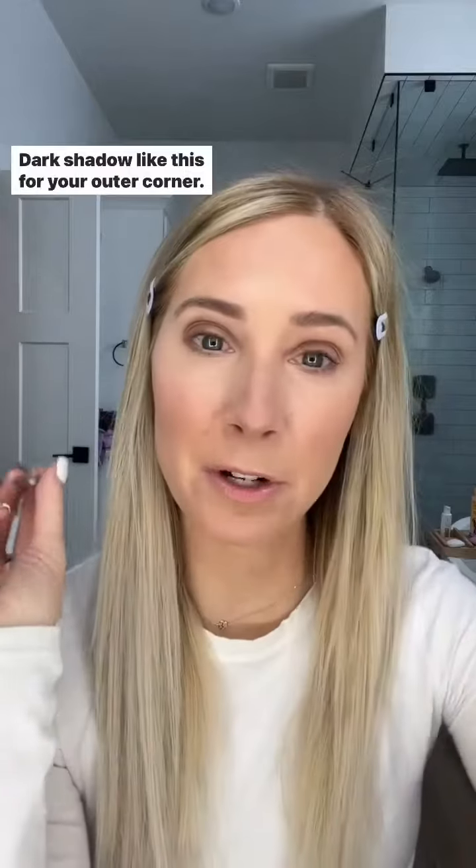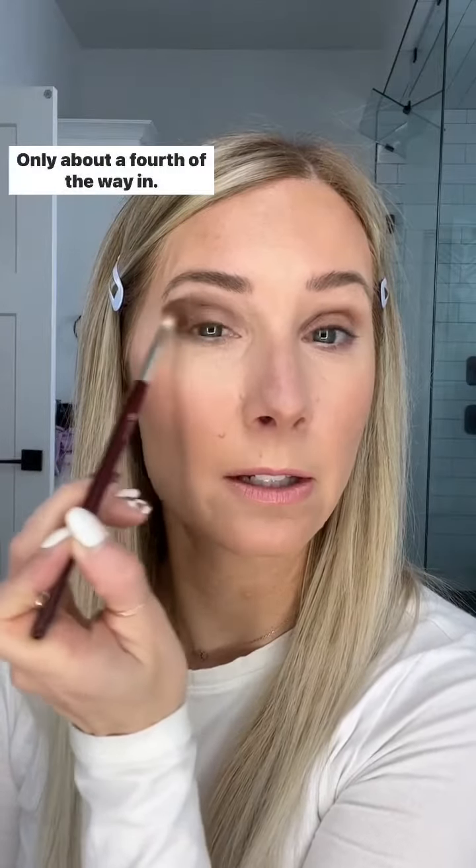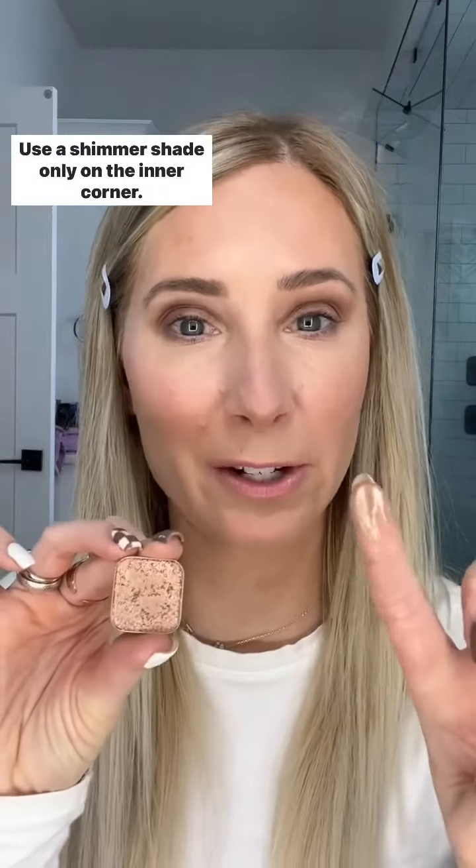Use a dark shadow on your outer corner, then blend with a fluffy brush. Keep that dark color on the outer corner only, about a fourth of the way in. To really make your eyes pop, use a shimmer shade only on the inner corner.